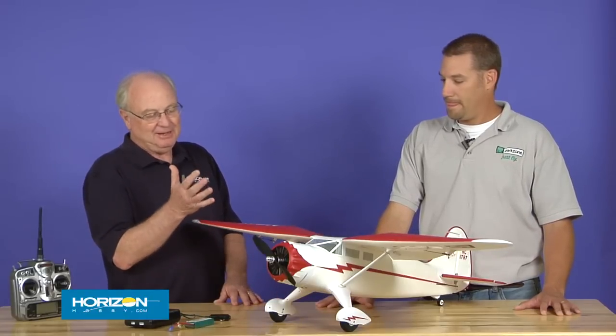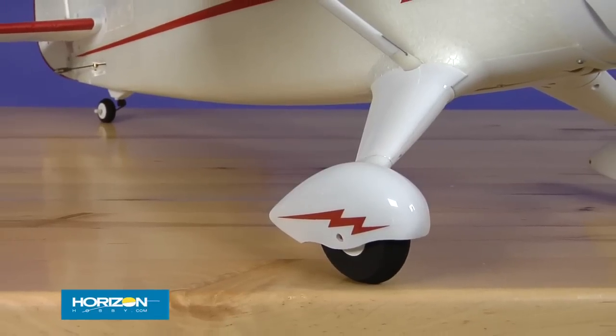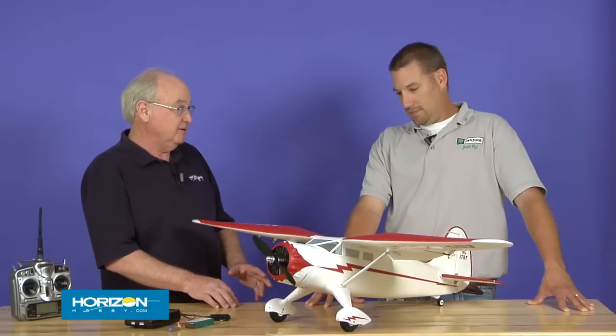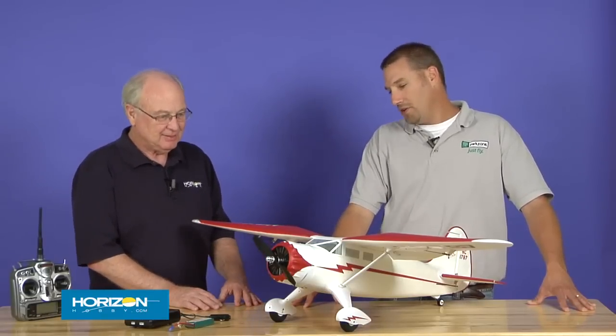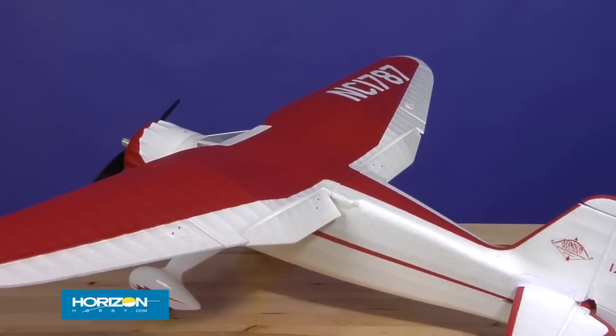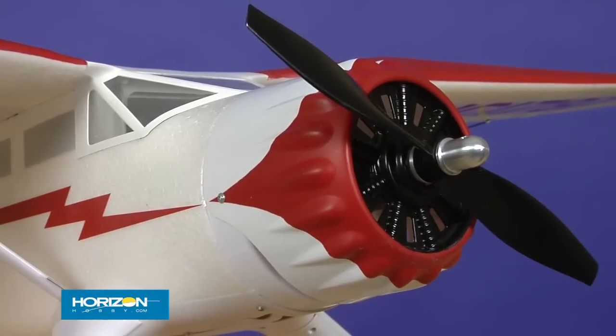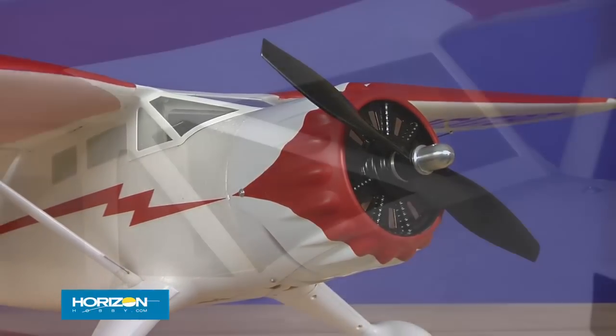The landing gear is just outrageous — the fairings, the wheel pants, the whole thing. It fits so well. Assembly is actually very easy, as with typical ParkZone stuff. It's really a longer time to charge the battery pack than it is to finish the assembly — about 15 minutes of final assembly. We've added a lot of scale detail: not just the landing gear fairing, but we worked hard on the molded ribs on the wing and the full scale outline shape. We've also got ribbing in the stabilizer, and the cowl shape is very scale. The windshield is very cool. We're really proud of it.